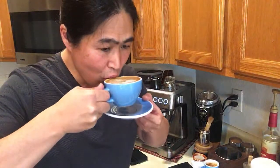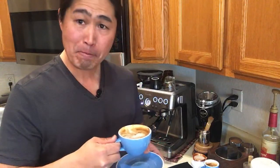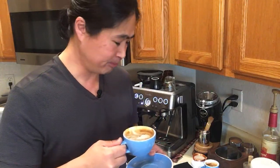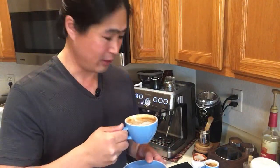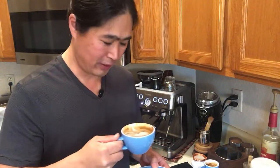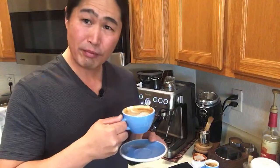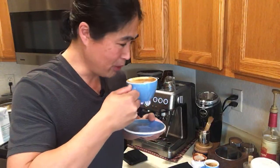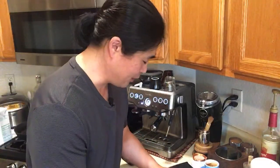You know what, I've tried the Oatly and the Califia oat milks, and then this Minor Figures — I feel like Minor Figures has a better flavor than the other two. Let me know what you guys think about oat milk and what your favorite is. This cappuccino is quite nice, really nice.